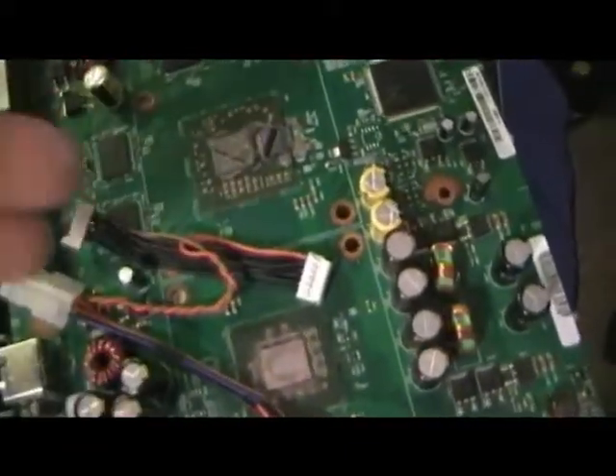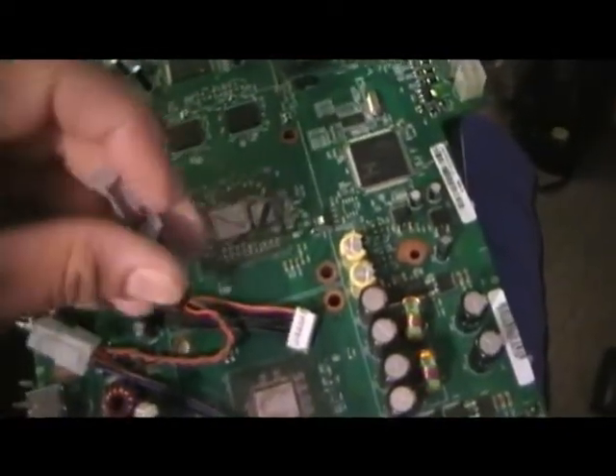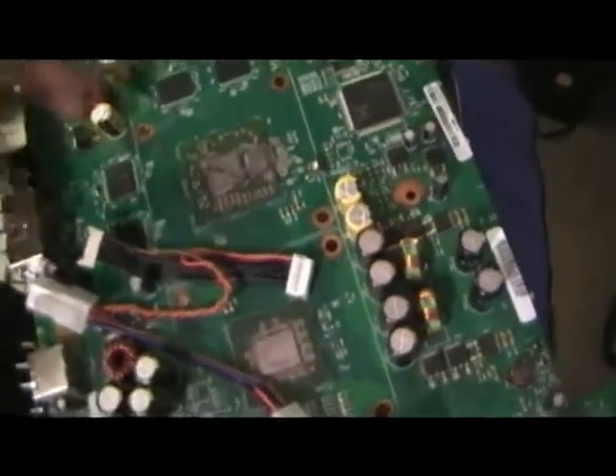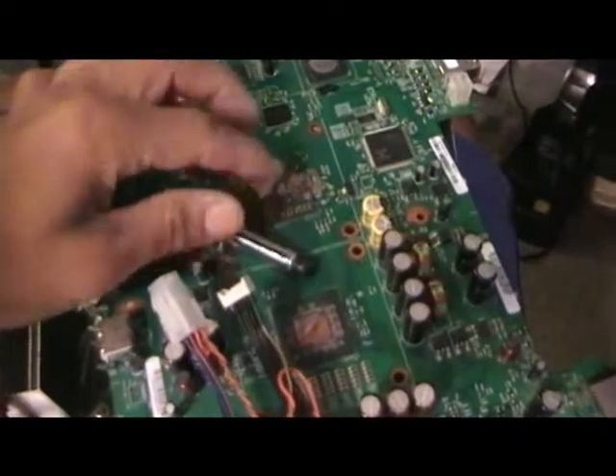This helps the processor run more efficiently and be a better system. One thing about electronic stuff — heat is the enemy of any electronics. No matter what it is, if there's too much heat it's gonna run very slow.